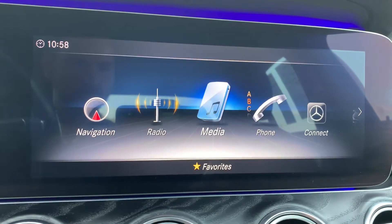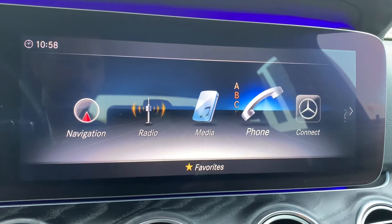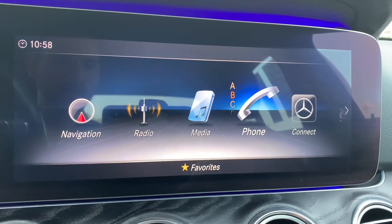Hello everyone, this is Tom with CineMotorCars and Mercedes, and today I'm going to go over how to pair an Android phone up to the command system. So off the home menu here, I'm going to go over to phone.